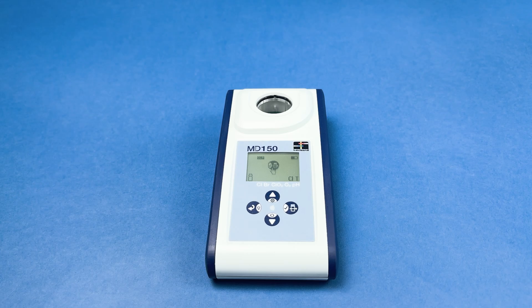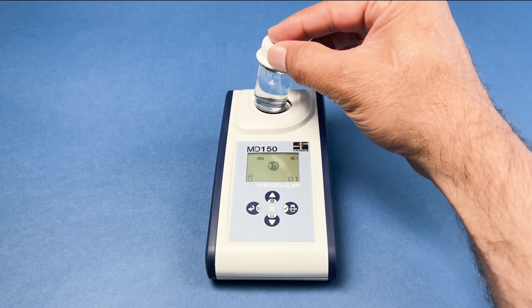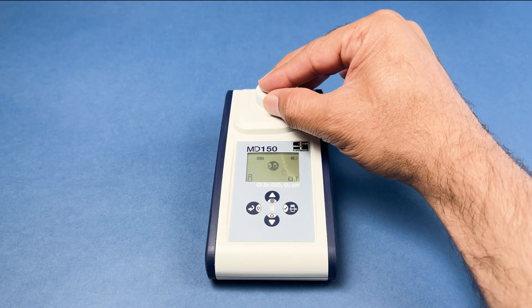Note that zero calibration requirements may vary depending on the method. In most cases, follow this process: fill a 24mm cuvette with approximately 10ml of your sample.